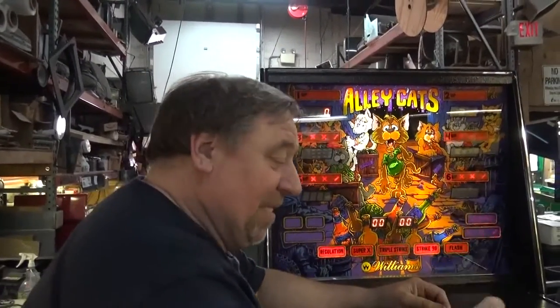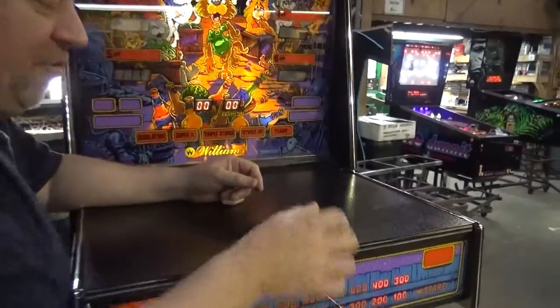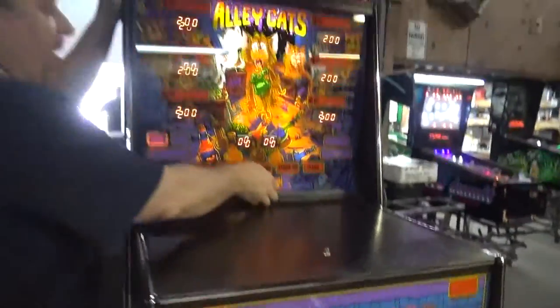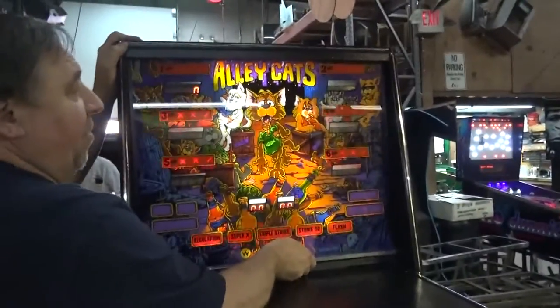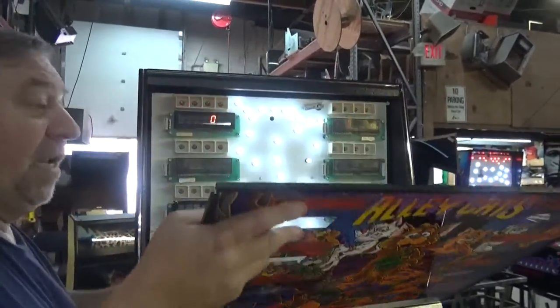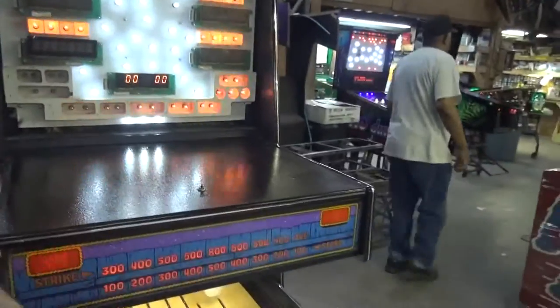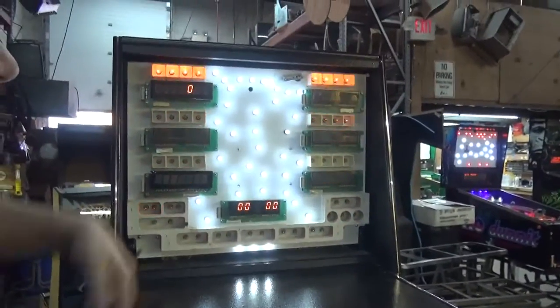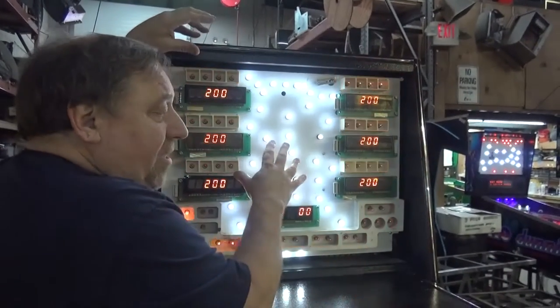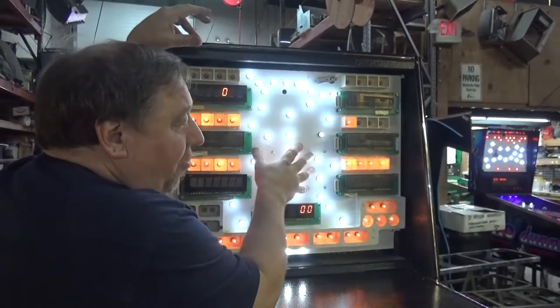Did you know this single screw holds the tray in? The works in the drawer tray. Up here is a very nice back glass - this is actually plexiglass but it's like brand new. The game is in perfect shape. We also have LED lighting where the old GI used to be.